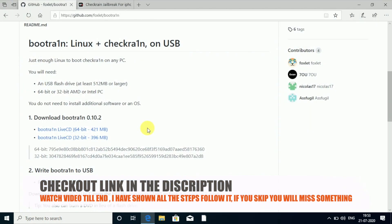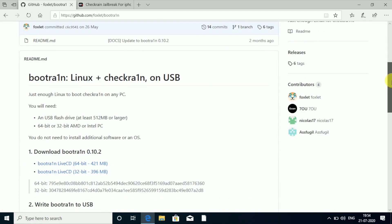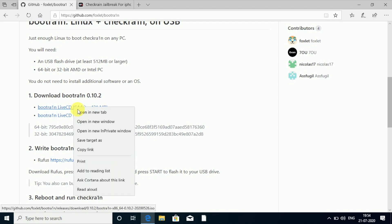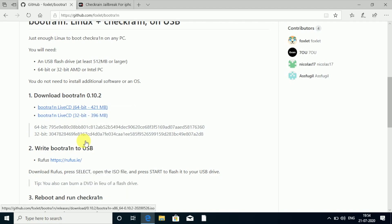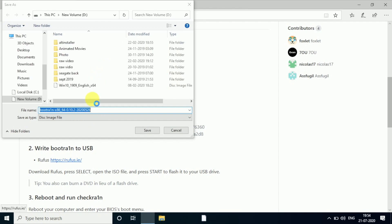Head to the website — I'll leave a link in the description — which is on GitHub.com. You can see 'bootrain Linux checkra1n method.' You'll see a download for bootrain version 10.2.2. There you have a Live CD option and a 'write bootrain to USB' option. Choose 32-bit or 64-bit — I have a 64-bit computer, so I'll click on 64-bit.